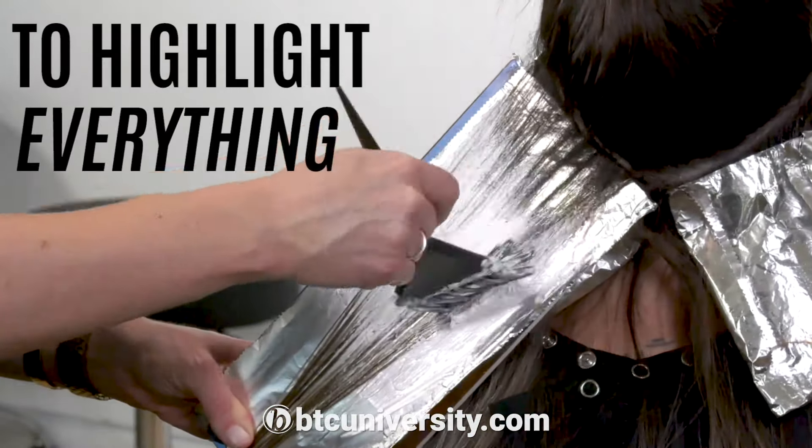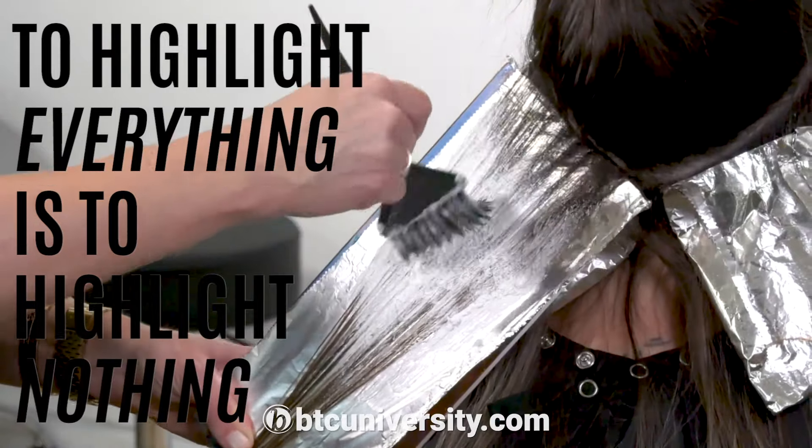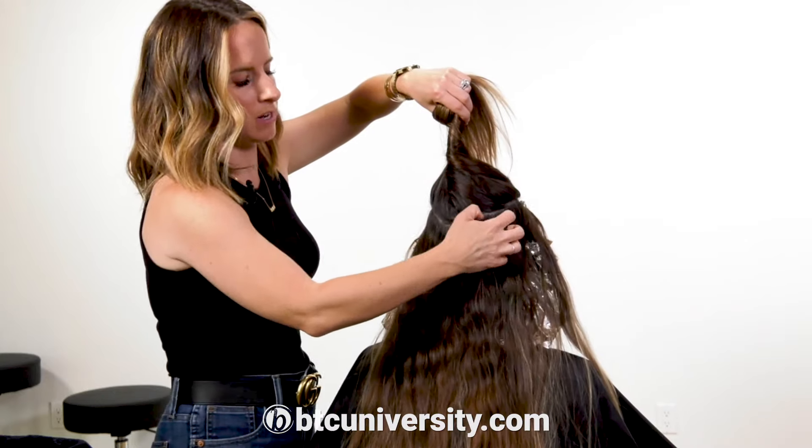The phrase 'to highlight everything is to highlight nothing' really comes into play here. I'm not gonna focus on putting a hundred foils back here — nobody is gonna see this. It's gonna be the perfect blend of light and dark.